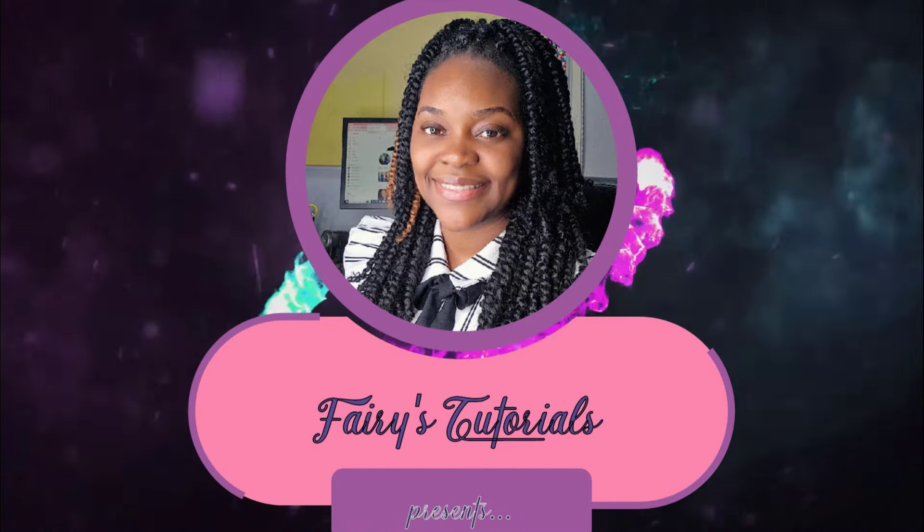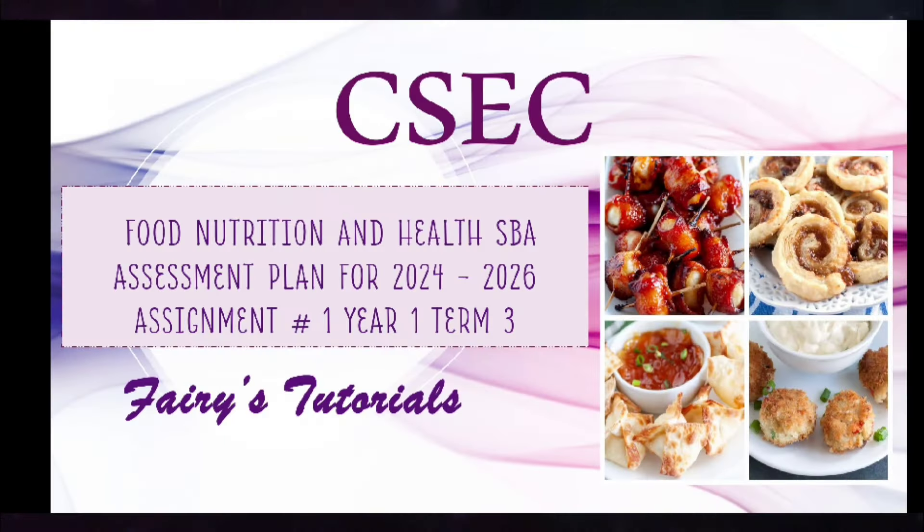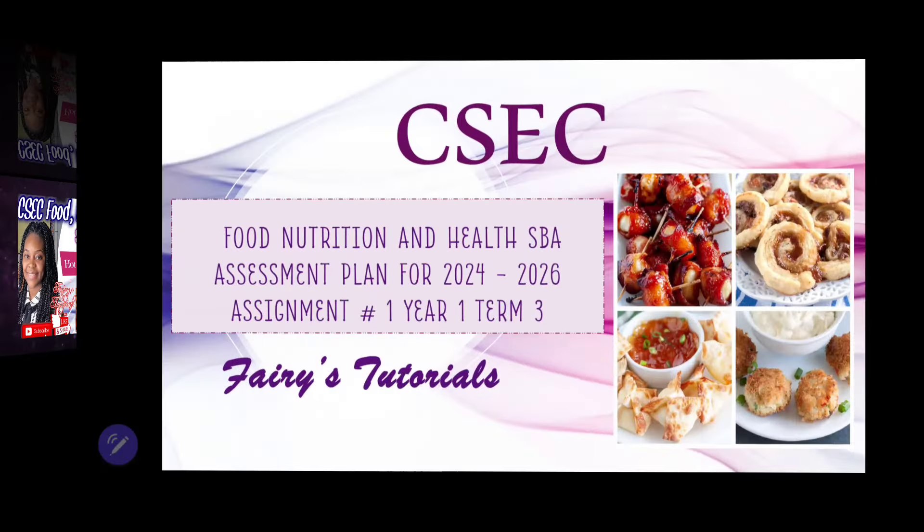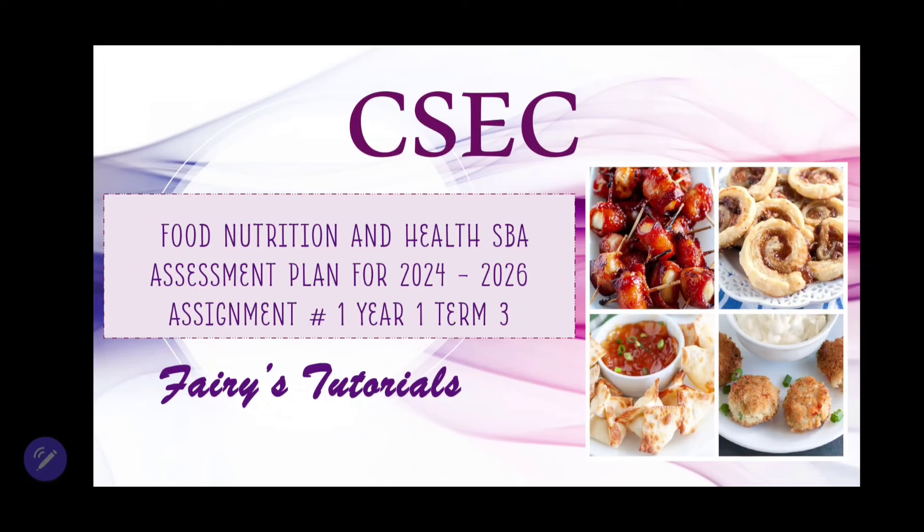In today's video, we're unpacking Season 4 Nutrition and Health Assignment 1 SBA for the exam year 2024-2026. CSEC Food, Nutrition, and Health SBA — the assessment plan for the exam year 2024-2026.